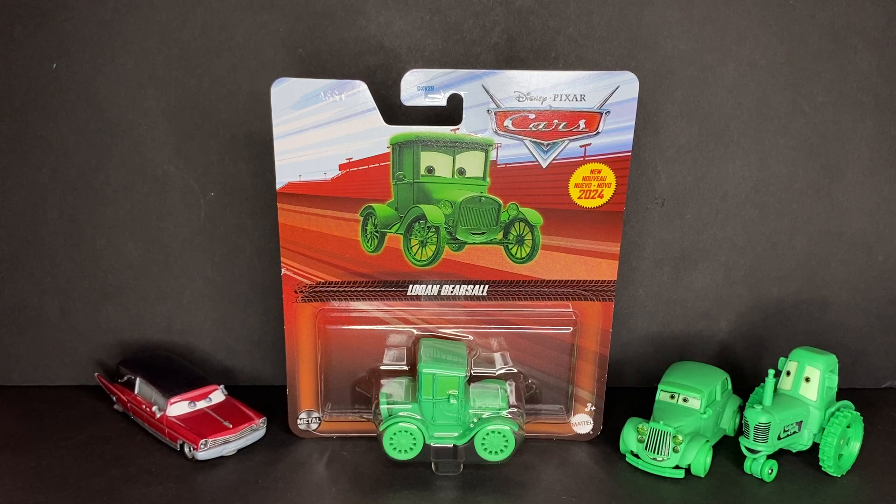He is seen in the scene where McQueen is driving down the hall, and then the three cars come out of the paintings, which are Mallory Carhut, who is right here, the Ford model diecast, which hopefully we actually get next year. Really hoping we get that one.